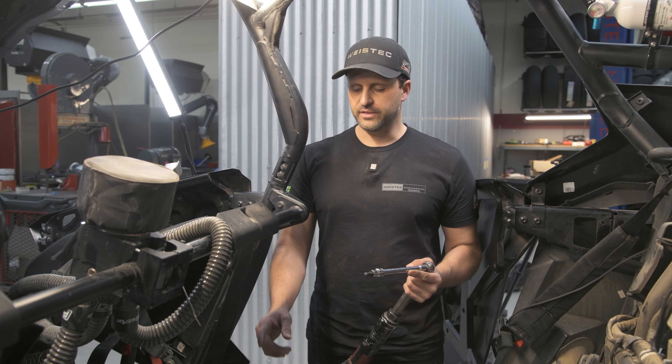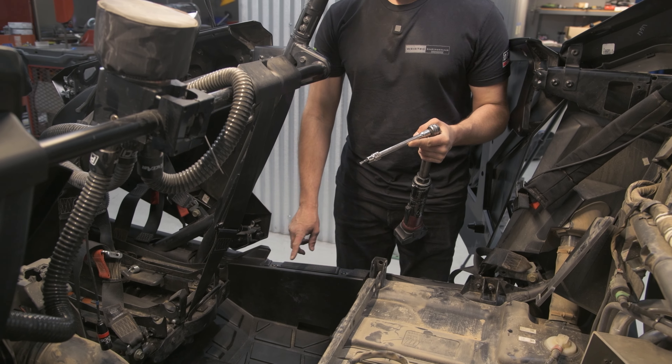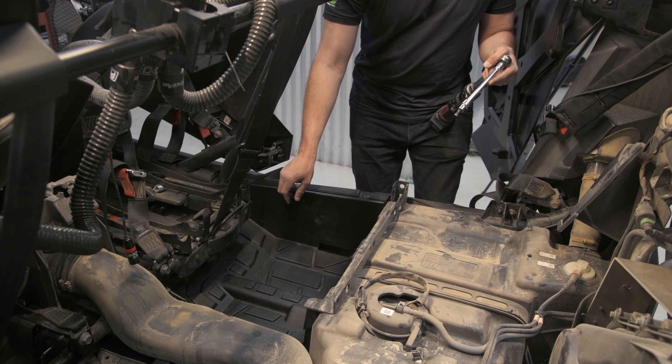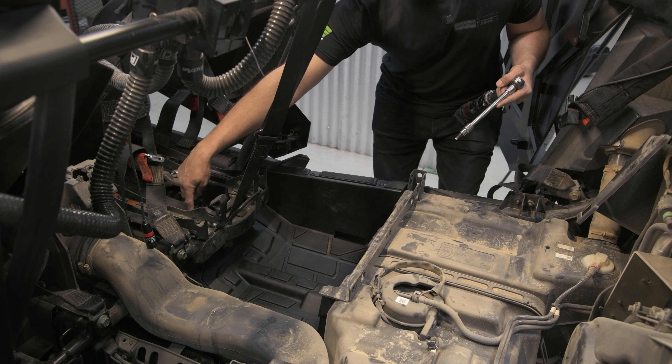Next, we're going to be removing the two floorboards. In order to do that, we have six T40 bolts we need to remove — two here, two buried under here, and two up in here.